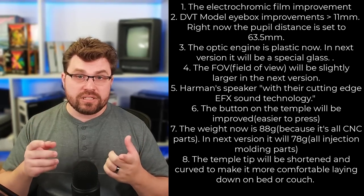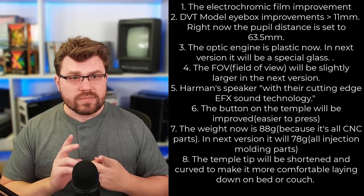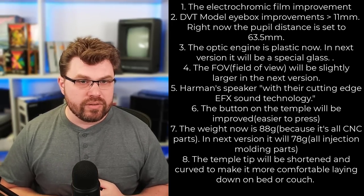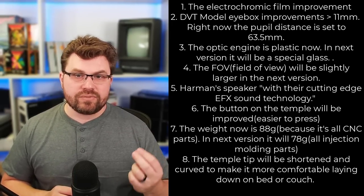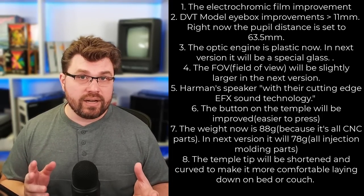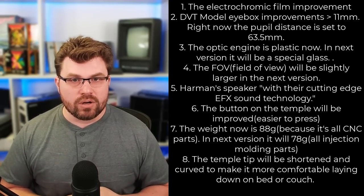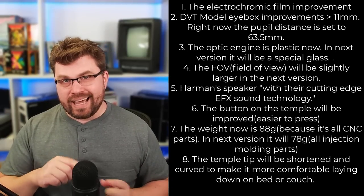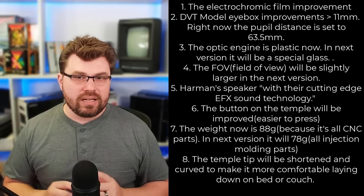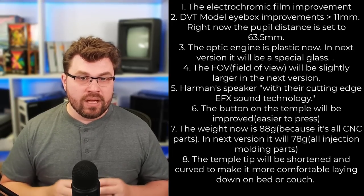So, number one: the electrochromic film's opacity is ranging from 10 to 50% in the engineering sample I have, and the next version will be 5 to 80% as stated on Kickstarter. The iBox on mine is 7mm; the next version will be 11mm. The optic engine is plastic now — in the next version it's going to be glass, so if it has better transparency it'll be crystal clear. The field of view will be slightly larger. The speaker is a non-branded one, and we'll have to wait to see what the production version sounds like.